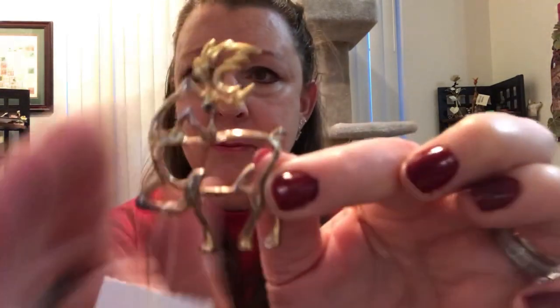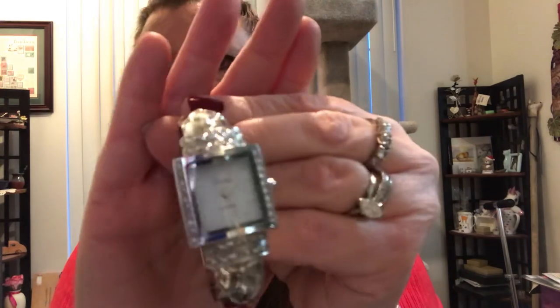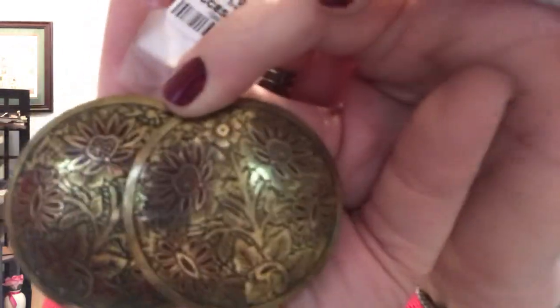This is a pin — another holiday pin of a reindeer with crystals on the collar. Here is a watch — it opens and closes, it's stainless steel with rhinestones, a bangle type. And then we have two fancy colorful floral dangle earrings on shepherd hooks — looks to be bronze or brass.